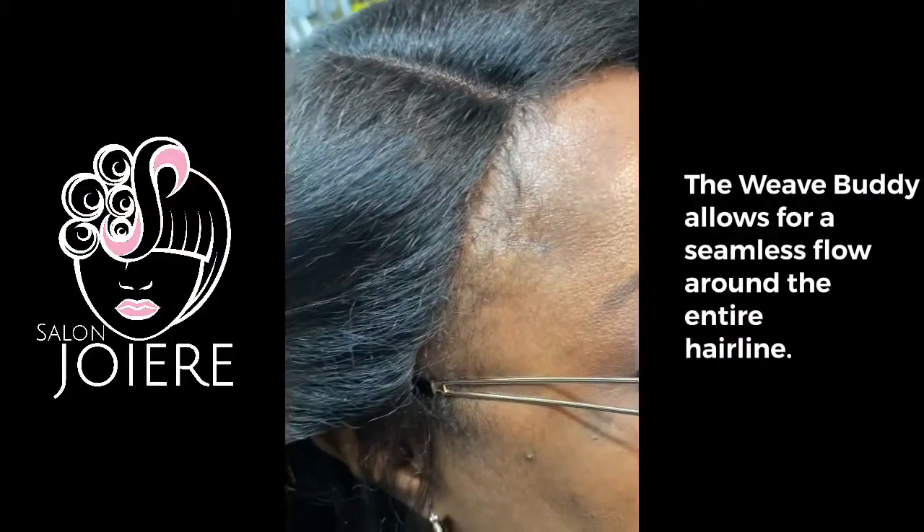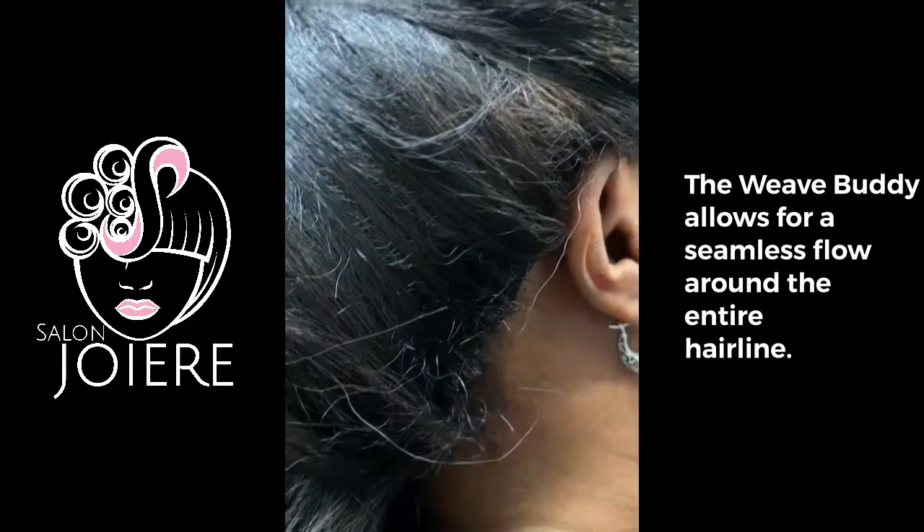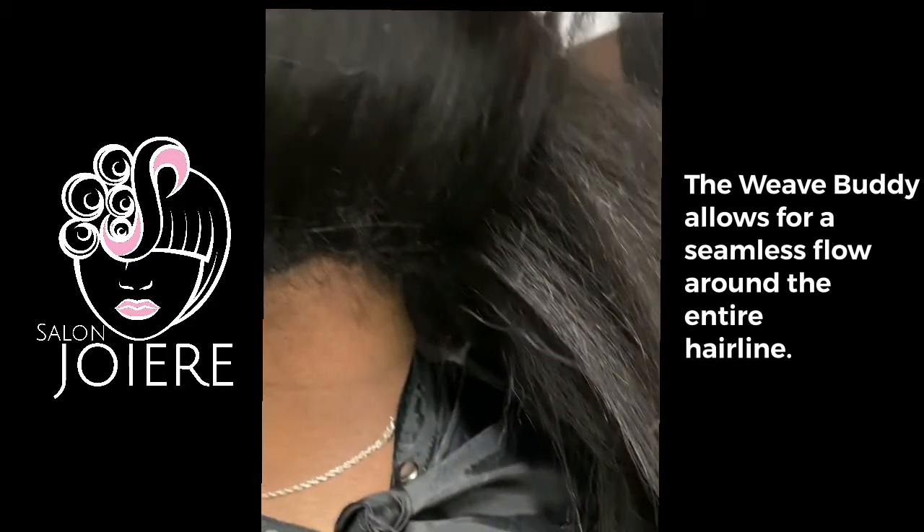Even in the event that the client doesn't have hair around the full perimeter of their head, there is a weave buddy option to accommodate a wig install.